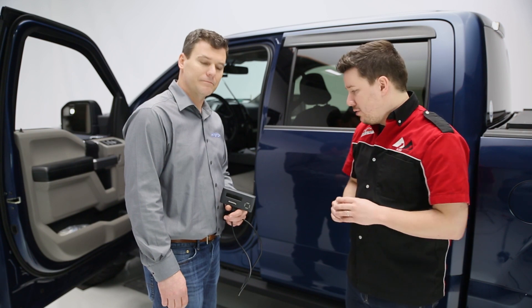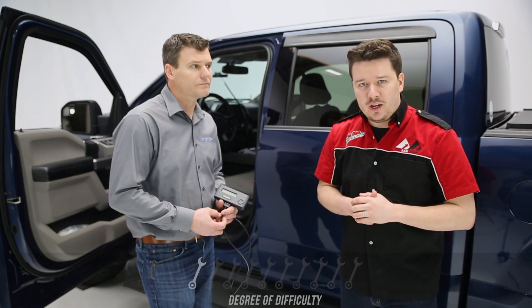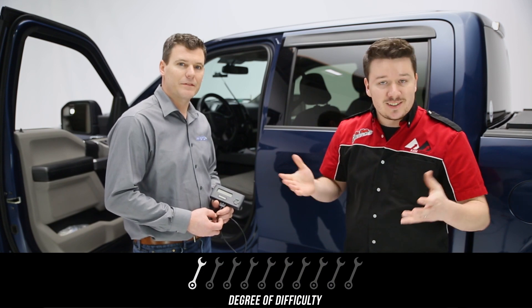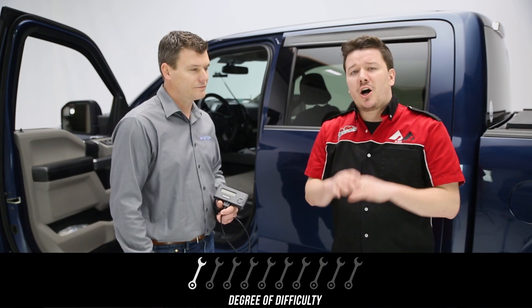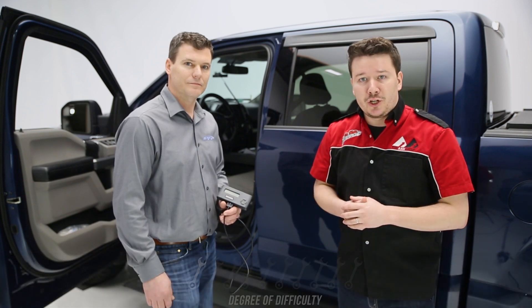Moving on to the installation — we think you can install this model pretty simply. On a scale of 1 to 10, I'll give it a 1, and you can do this in maybe five minutes or less. Now for the inline model, that's going to vary so much on your application that we can't give you an accurate rating, but just know that it will depend on your application.